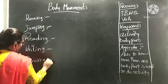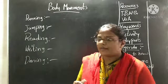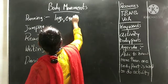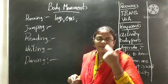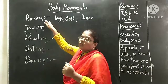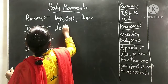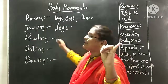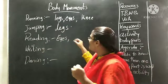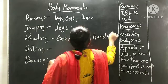Now tell me, children, which body parts are we using while running? We use our eyes to see, and our knees. Yes, these are the body parts we use while running. While jumping, what do we use? Legs. Do we use hands for jumping? No. While reading, we use our eyes — you want to see the book — we use our eyes and mouth to read, and hands to turn the pages.